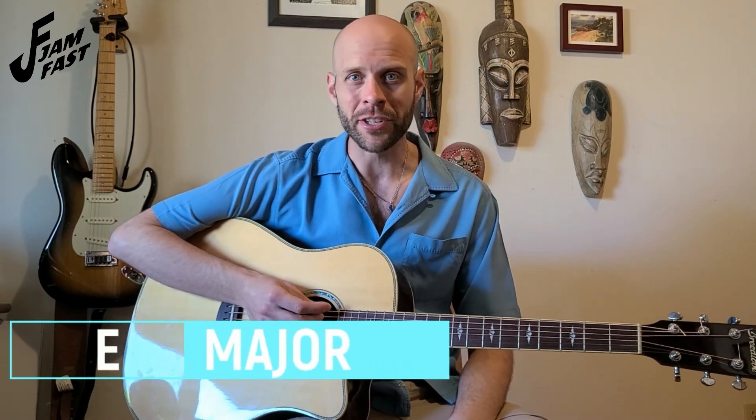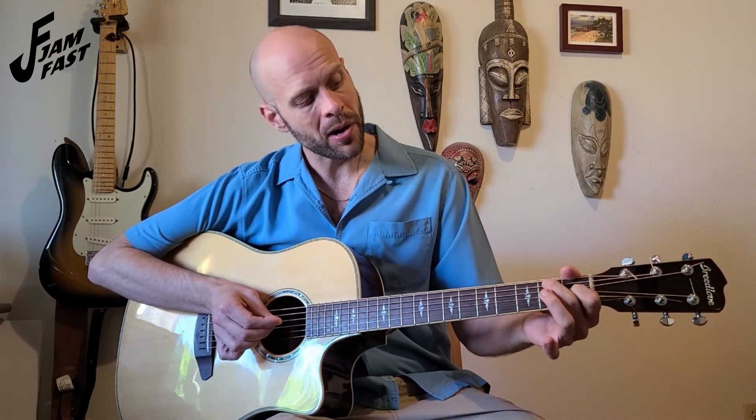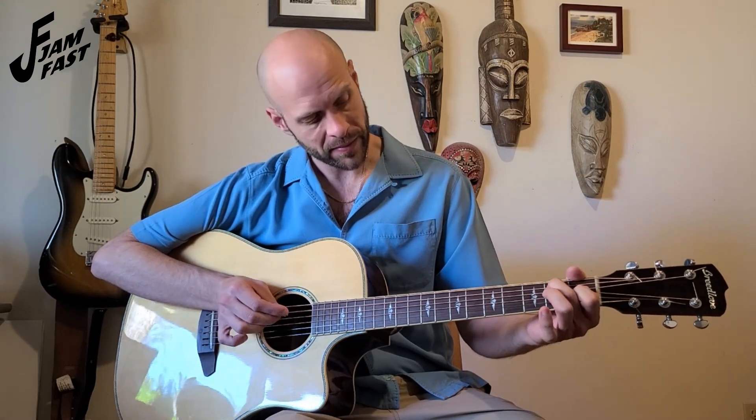The last chord you'll have to learn today is our E major chord. Our first finger goes on the first fret of the third string. Our middle finger comes up on the second fret of the fifth string. And then our third finger, our ring finger, comes just below it, also on the second fret but of the fourth string. The E chord plays all six strings. When practicing your chords, make sure to play every single note individually first, and then strum all of them so you can hear if any strings are being muted or unable to ring clearly.